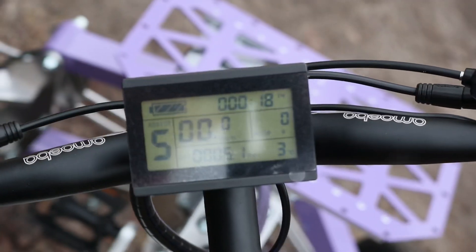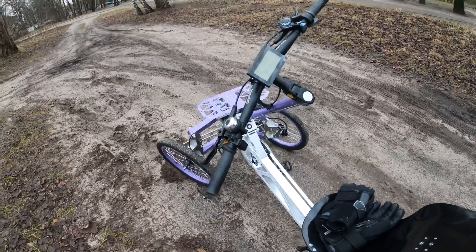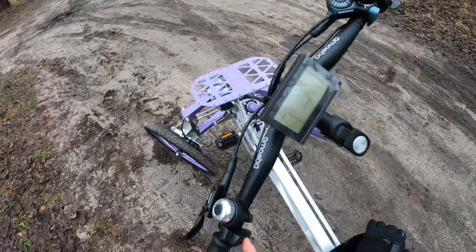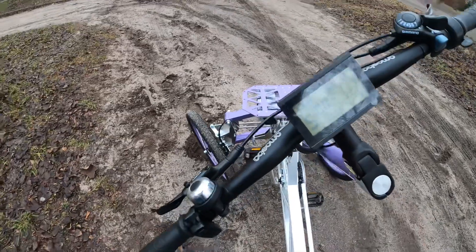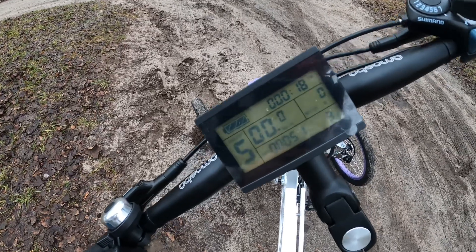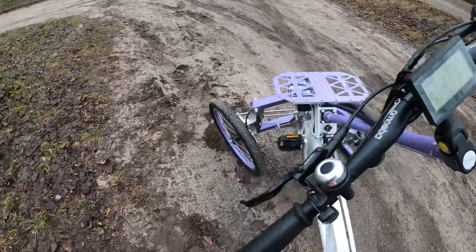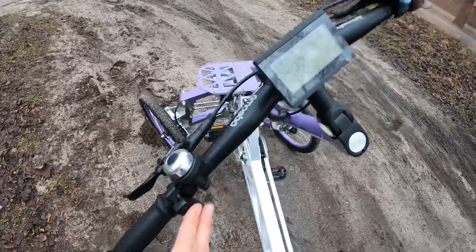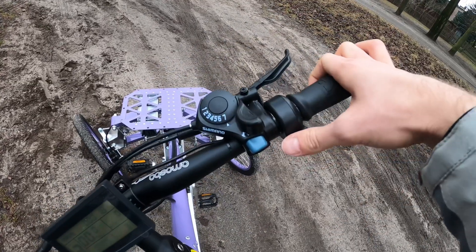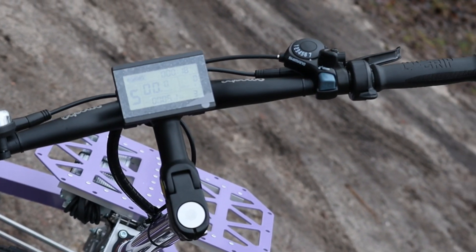If we turn it on, you can see the display showing all necessary parameters — of course, if you put the key inside, because yes, it has a key, which I really like. You can see all the modes and also limit it to 25 km/h, so you'll be safe on public roads — even though the motor is 500 watts, so it's not strictly legal, but if it goes 25, you know, who will stop you? There's also a bell and the modes are configurable. There's also a manual twist throttle, which I like, though some may not for legal reasons.